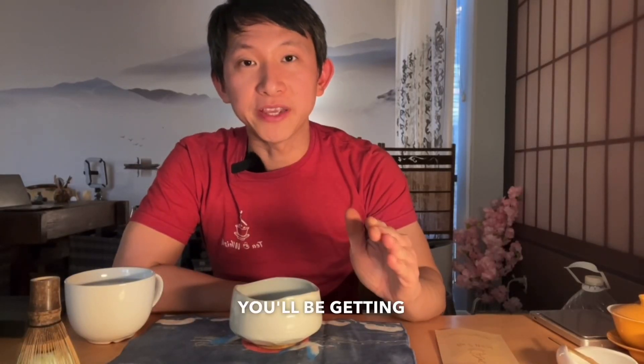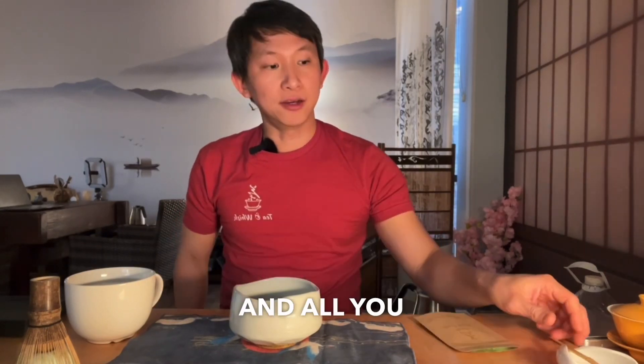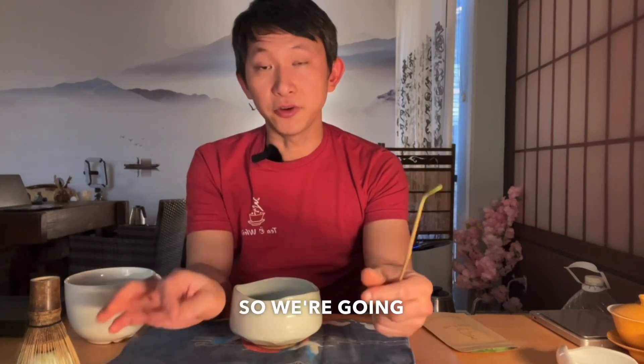For this month's Tea Club, you'll be getting two sets of matcha from Japan. They both are 100% hand-picked and 100% organic. All you need is about one gram of matcha, and you also get two chocolates that I imported directly from Japan. So we're going to pair them together.